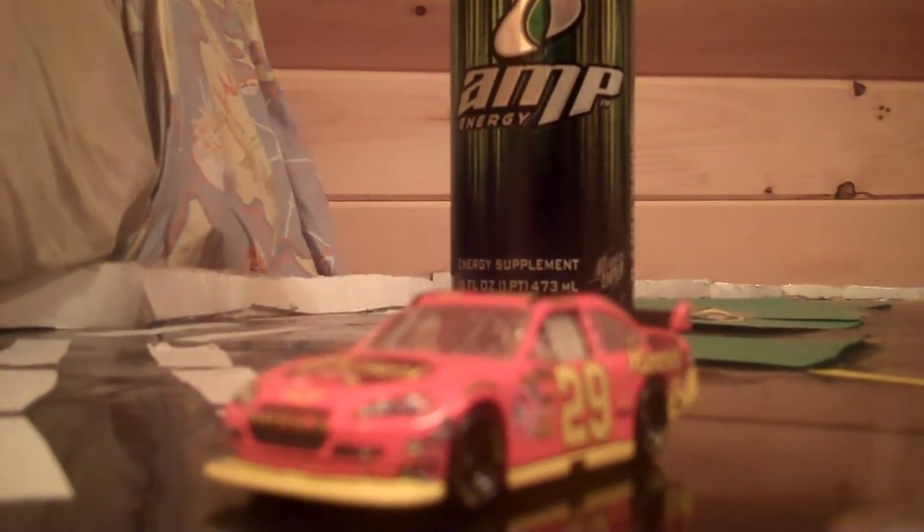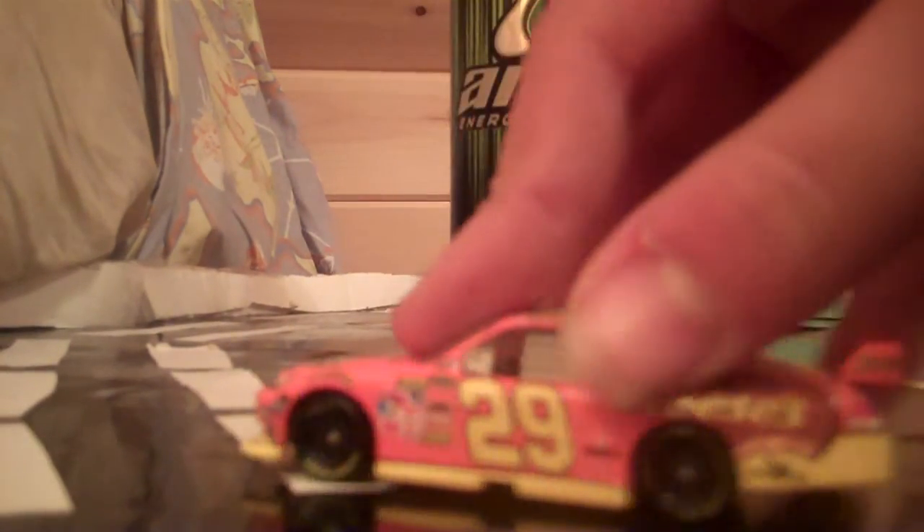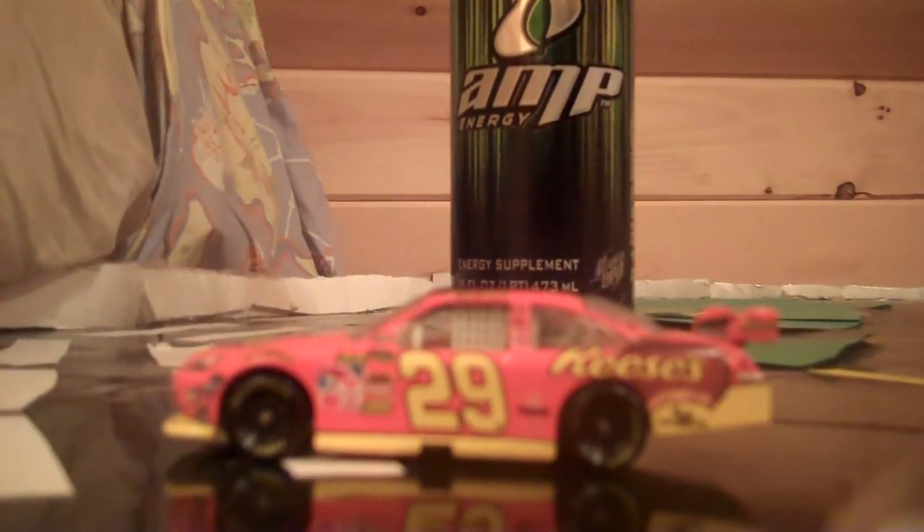If I were giving this car a rating, I would give it a 9 out of 10, because I like everything about this paint scheme — except that part that's messed up right there. Thank you for watching. Comment, rate, and subscribe to GovTracy. And remember, this is for SoupJr48's Diecast Reviewing Contest.